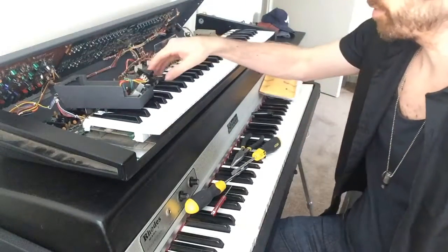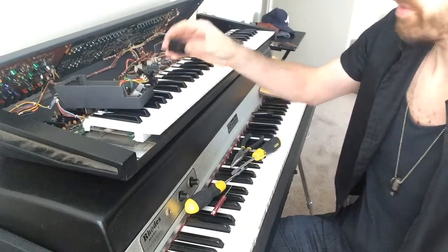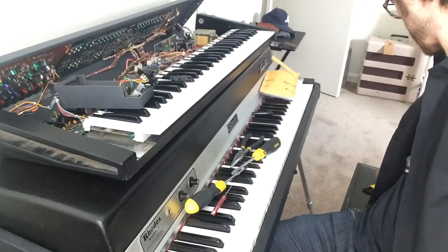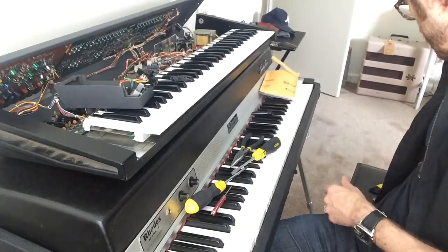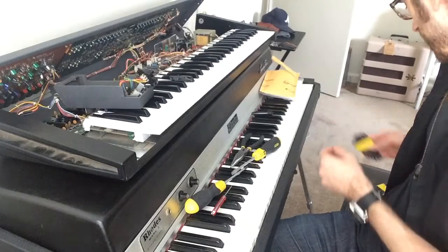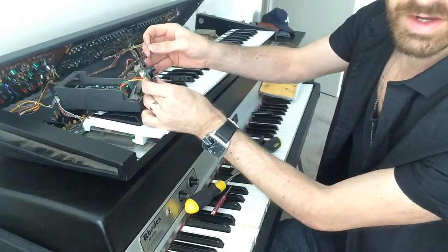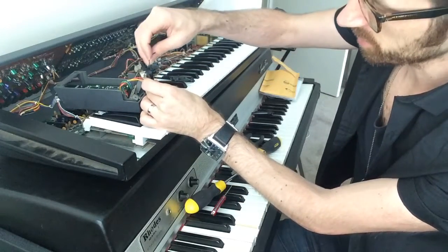I'm going to put this one on there now. First, you have to take an Allen wrench at one and a half — the smallest one — and there's a little hex screw right here.